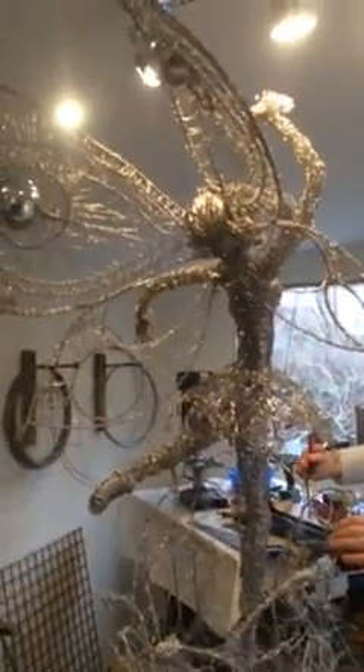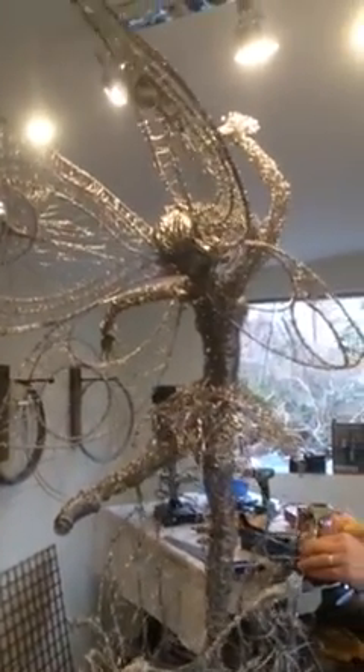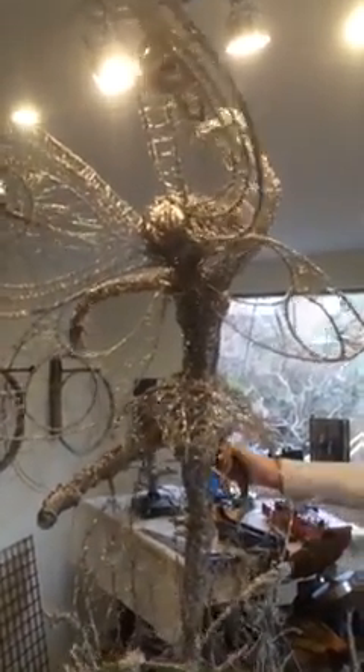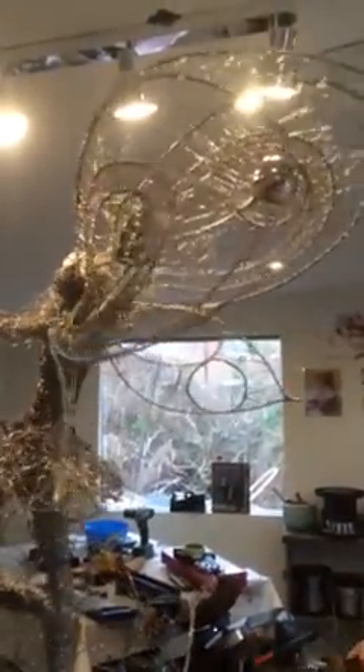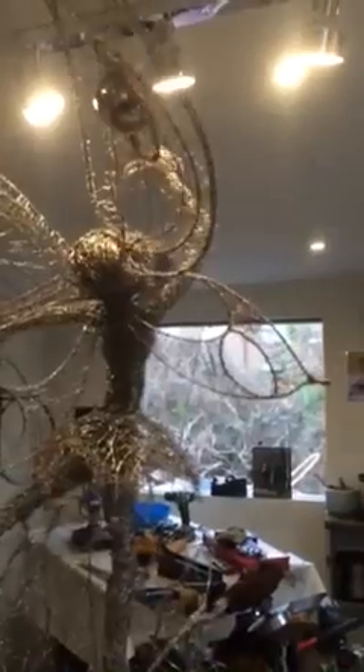Whereabouts in the States? Colorado. So it is possible to safely deliver these overseas? It is safe to deliver these overseas — they're very robust when they get into position. Sometimes I have to be a little bit careful about the wings because they can move, but they're pretty robust.